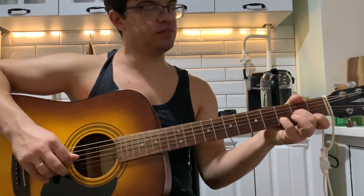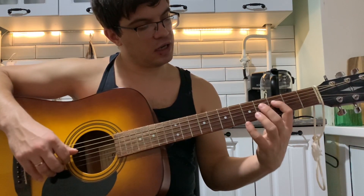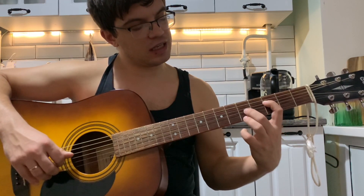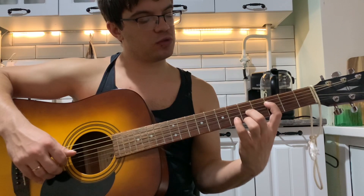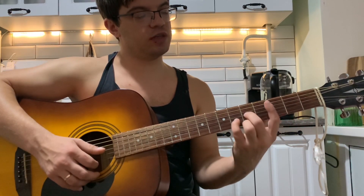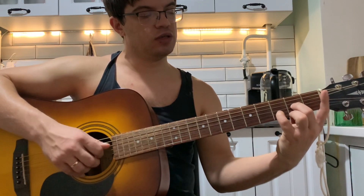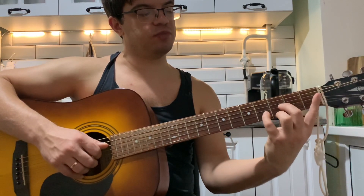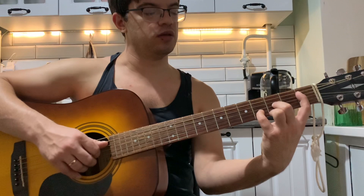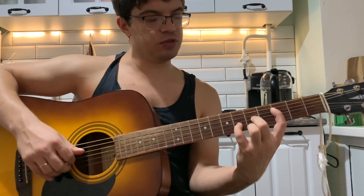Тогда вот мы сыграли Dm, и теперь зажимаем F в таком виде: на четвёртой струне третий лад, на первой и третьей струне пятый лад, на второй струне шестой лад. Тогда у нас есть аккорд D, и мы его просто двигаем-двигаем-двигаем. На четвёртой струне бас тоже двигает. Вот если так у нас D идёт — сдвигаем на один лад вперёд, весь аккорд под ним подвигаем, и бас тоже сдвигаем. Вместо нуля — один.